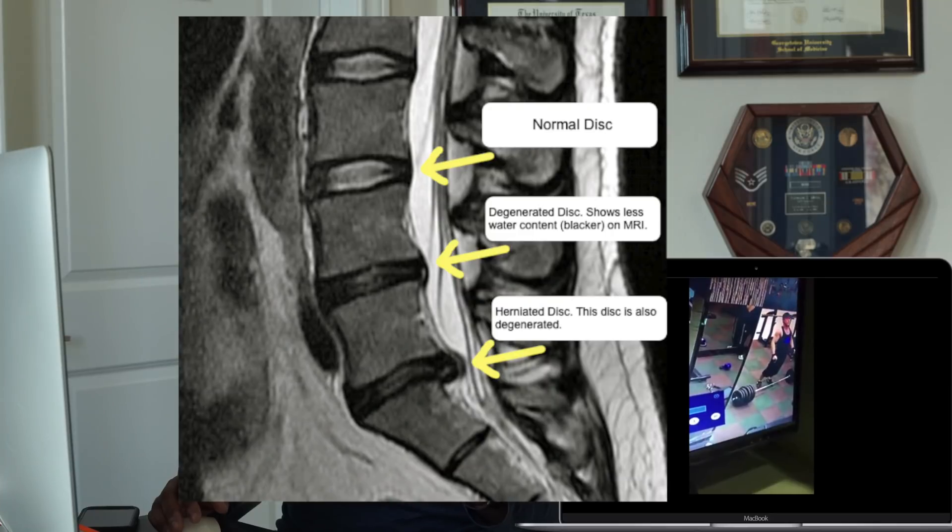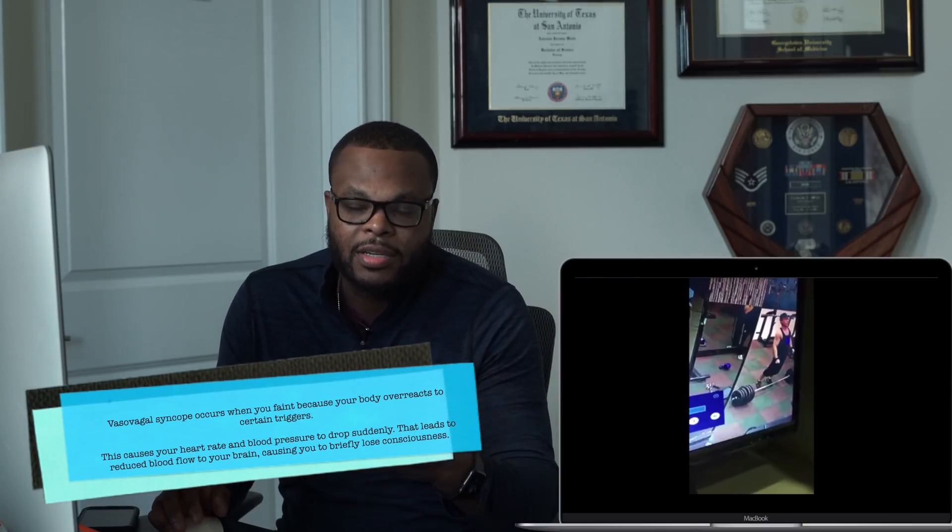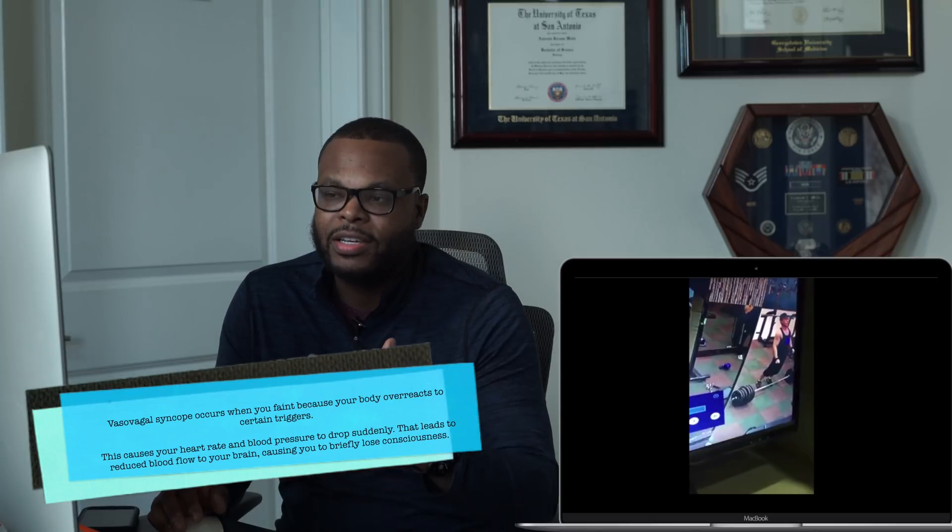The title is 'Weightlifter Breaks Spine.' First of all, this is a lot of weight. When I was younger I used to lift heavy, but I realized that's probably not the best thing for your joints — your knees, hips, and especially your spine. The discs will degenerate faster with increased weight. It looks like he had a vasovagal reaction or syncopal episode — essentially passing out. All blood flow diverts to your muscles away from your brain, causing loss of consciousness.